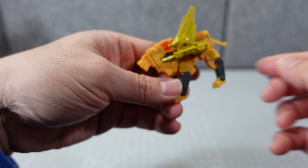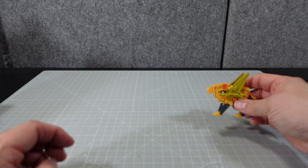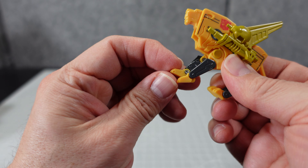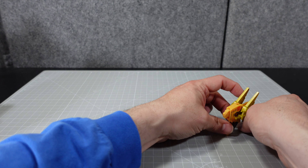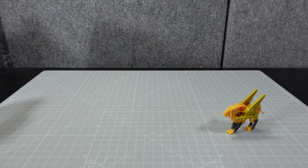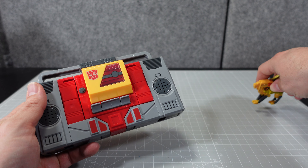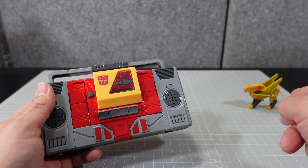Pretty cool. You can pose him a little bit, but these little guys don't pose too much. You can get him to stand — there he is. Not much else you can do with them; you can pose the legs slightly, but really the main thing you can do is get them to stand. Hey, it's G1 stuff.